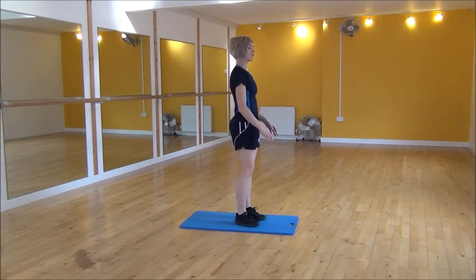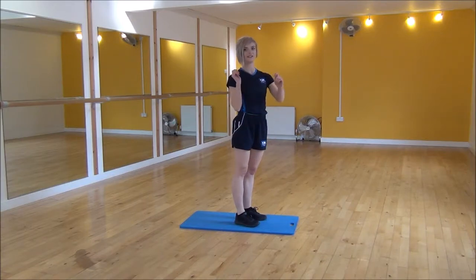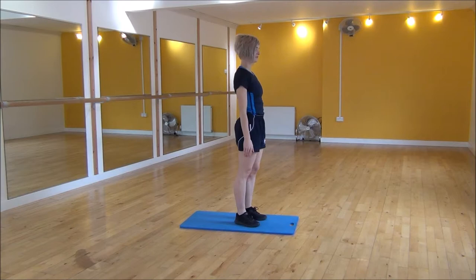We're going to put our hands on the floor, jump our feet out, jump in, and as we jump up we're going to turn 180 degrees and then do another burpee. So it looks like so.